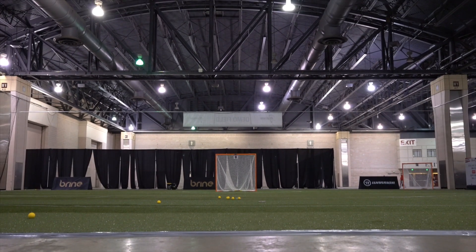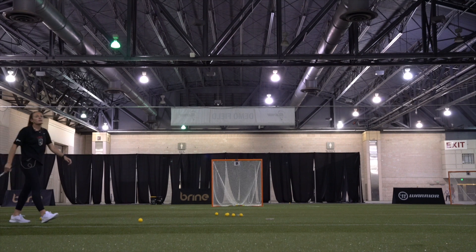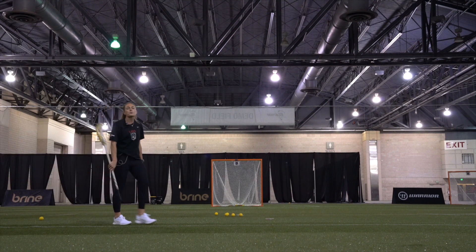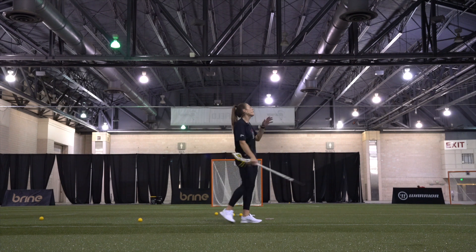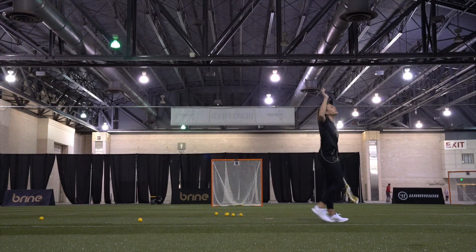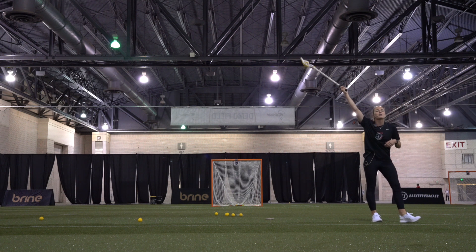Now we're moving into one-handed snags. Does anyone in the audience know why we practice one-handed snags? Why do you see a lot of collegiate centers, pro centers, international centers going up with one hand?